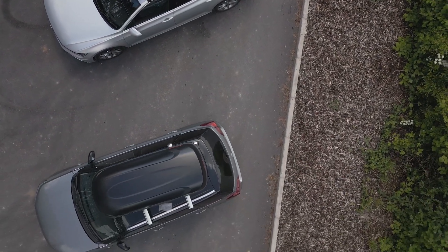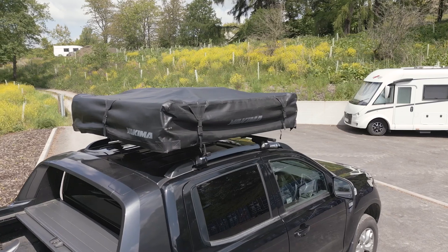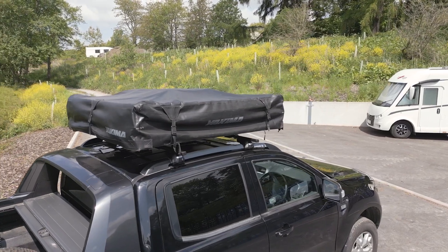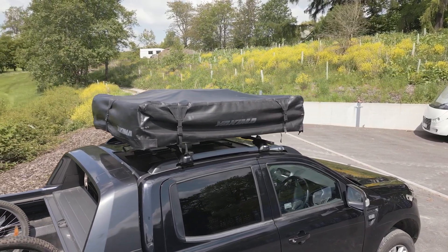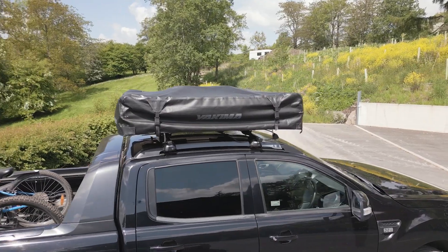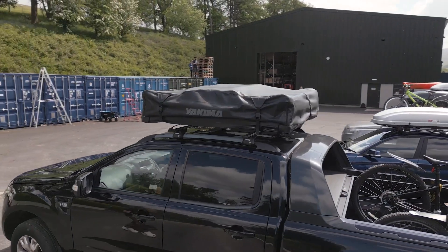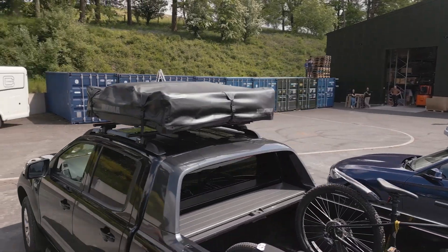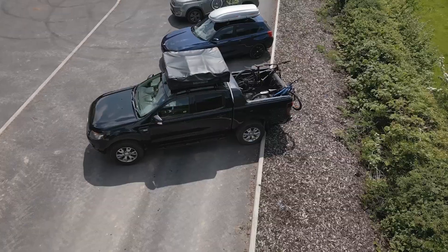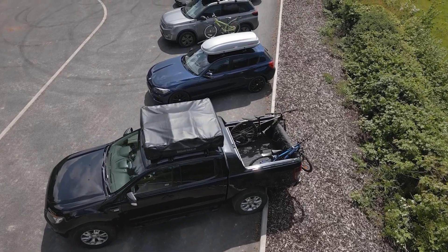If you want to go higher, it's worth contacting the manufacturer to check whether the car can support the load of the tent plus all the people sleeping in it. For example, you might have a roof tent that weighs 50 kilograms, but you'll need to add an extra five for the roof bars and fixings — so you'll need a car with a dynamic load limit of at least 55 kilograms before you get to the campsite. When you arrive on site and add a couple of 70 kilogram adults to climb inside, you'll need a static load of at least 195 kilograms.